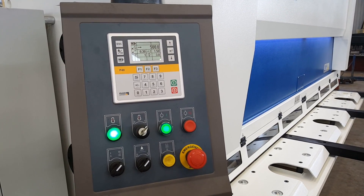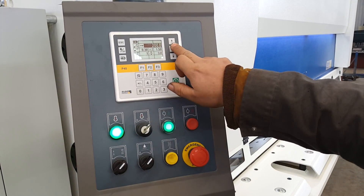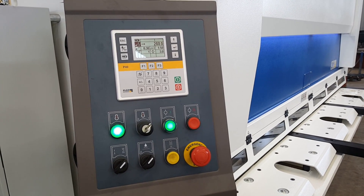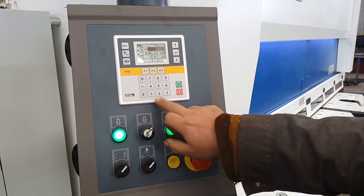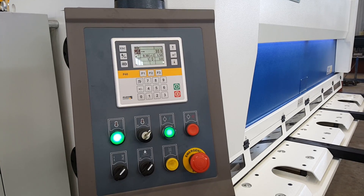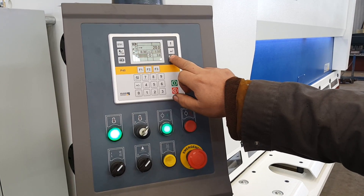This is the package setting. This is the open. Two hundred for the package. We will test the one millimeter and twenty.